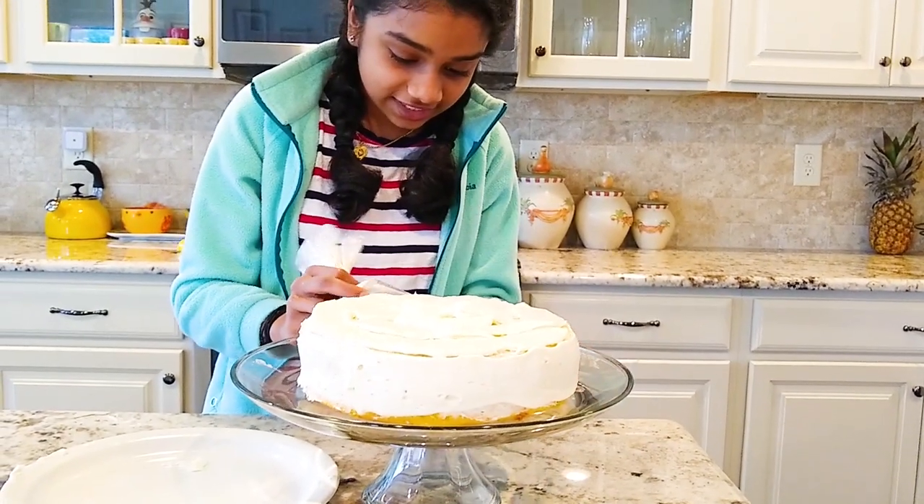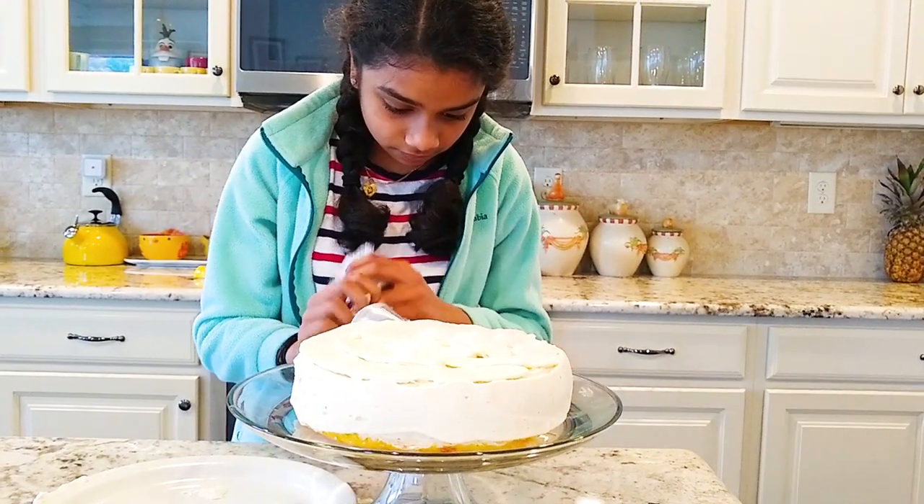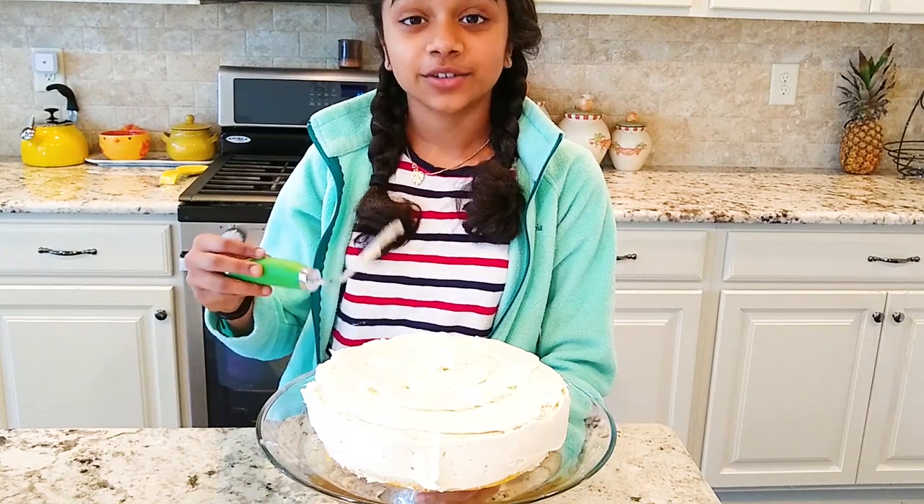Now I'm frosting the sides. Next, smooth out the cake.